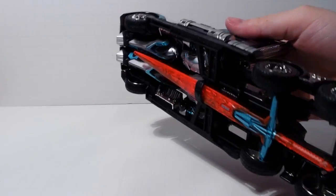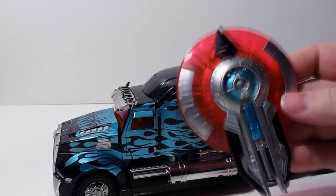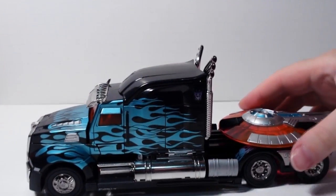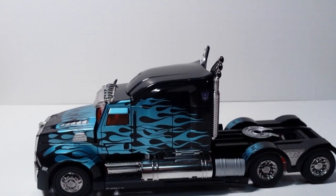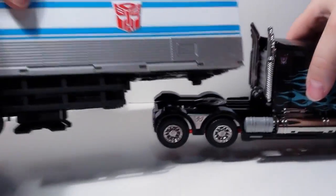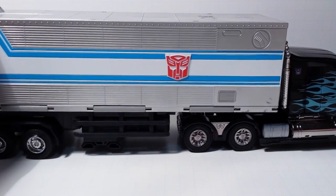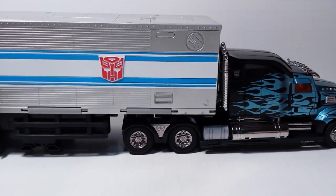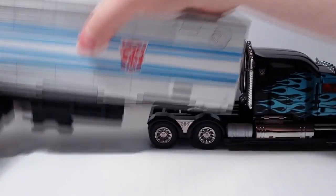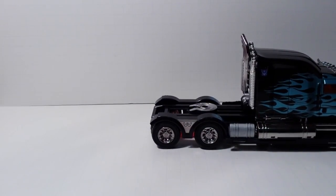They've recolored his sword and shield to be orange. The shield is here — it's orange instead of blue — and you can plug it in truck mode, though it's a bit silly. If you've got a Masterpiece Optimus Prime trailer and hook it on here, it's about the right size. I think that looks awesome — it doesn't quite sit at the right height, but it's a great looking display, even though it's got the wrong faction. He is supposed to be Optimus Prime officially.